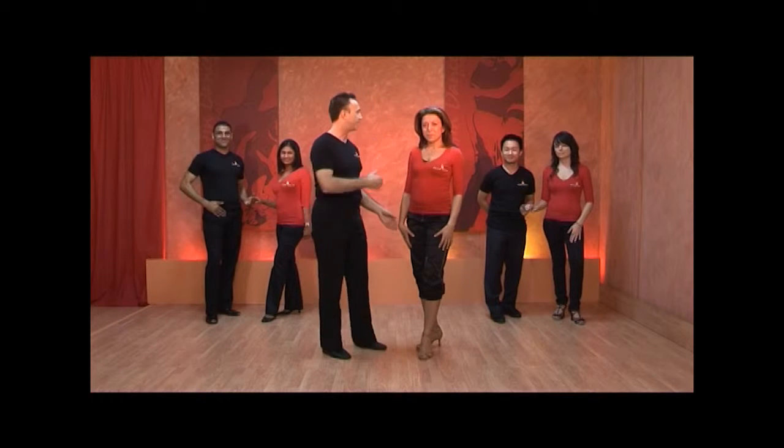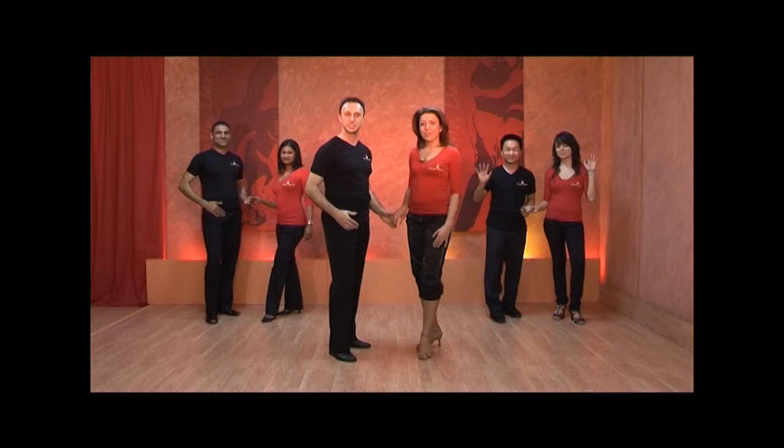Welcome back to Latin Dancer Live. I hope the ladies have been practicing their hips during the break and the guys practicing their shimmies. We're going to move on and do something we've done as individuals, now we're going to do it as partners. On this side we have Janice and Jack and on the other side we have Sarah and Chris, and they've come to help us out with this little routine.